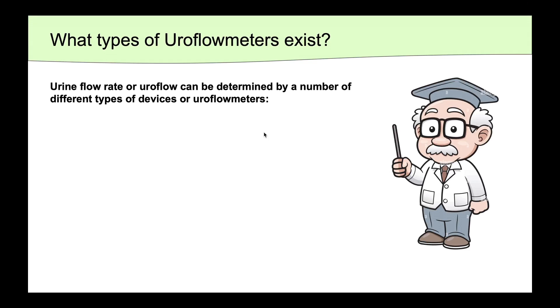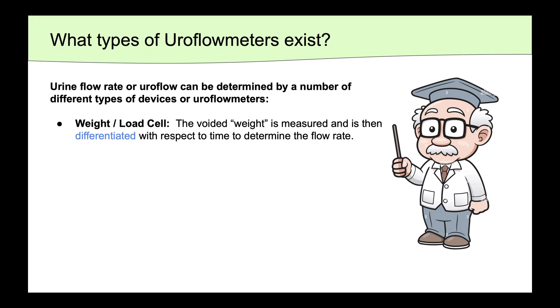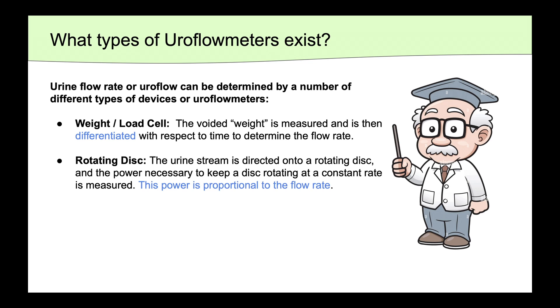There are a number of different methods that can be used to determine the urine flow rate. The first is the weight or load cell approach, where the voided weight is measured and calculated with respect to time to determine the flow rate. In the rotating disc approach, as the urine stream is directed onto a rotating disc, the power necessary to keep that disc rotating at a constant rate is measured. This power is proportional to the flow rate.